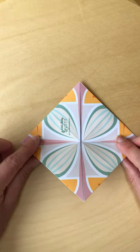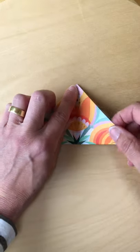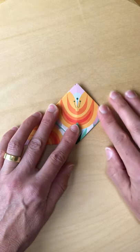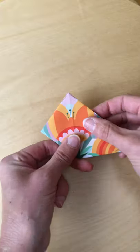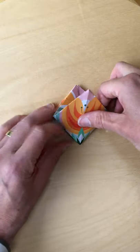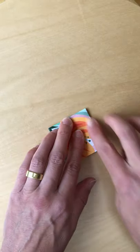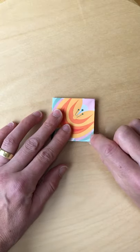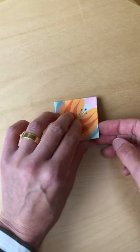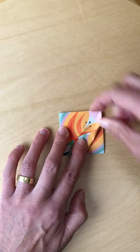I'm going to move to a little square now. Staying on this side, you need to fold it in half. And then I'm going to lift this corner and flatten it down. Turn over. I'm going to do the same thing on this side.